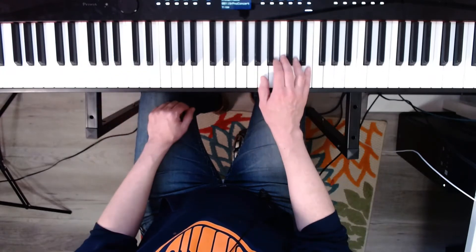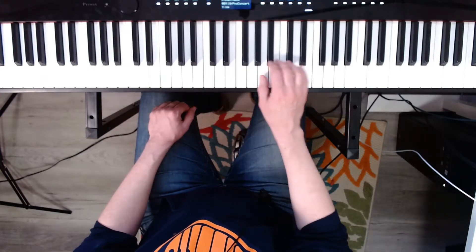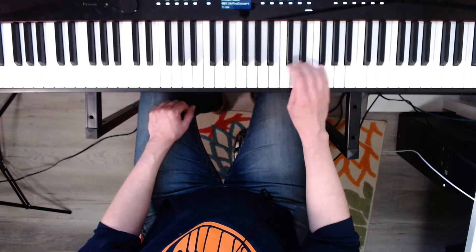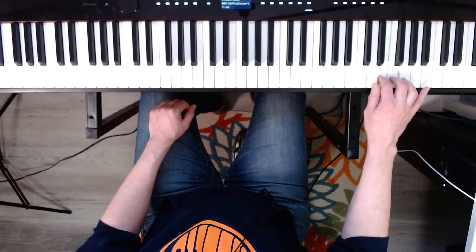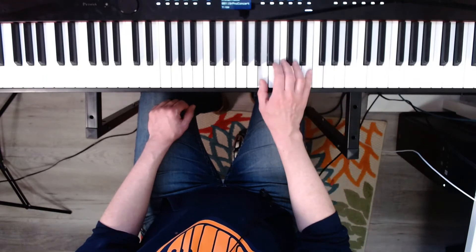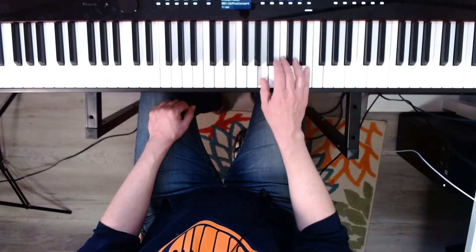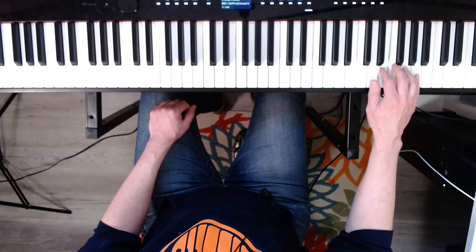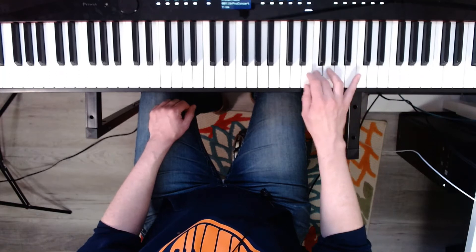Now the minor scales. A natural harmonic. Ready? One, two, three, four. Now harmonic. Ready? Three, four. One, two, three, four.